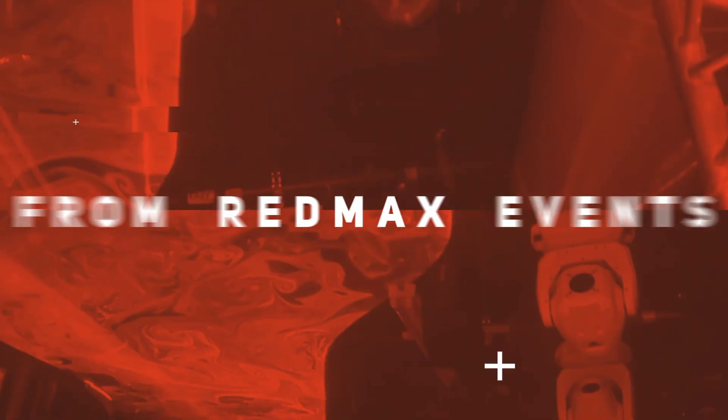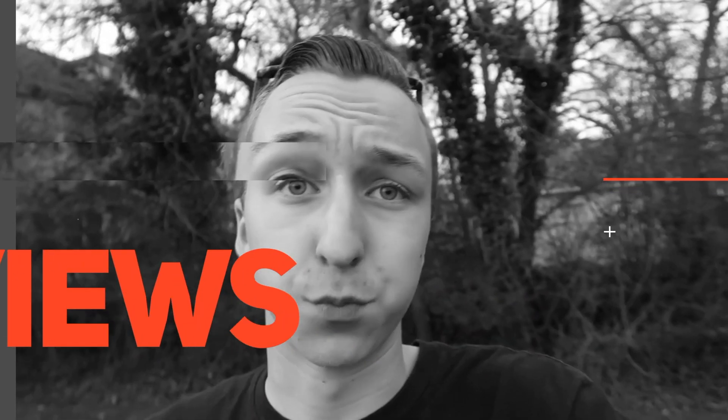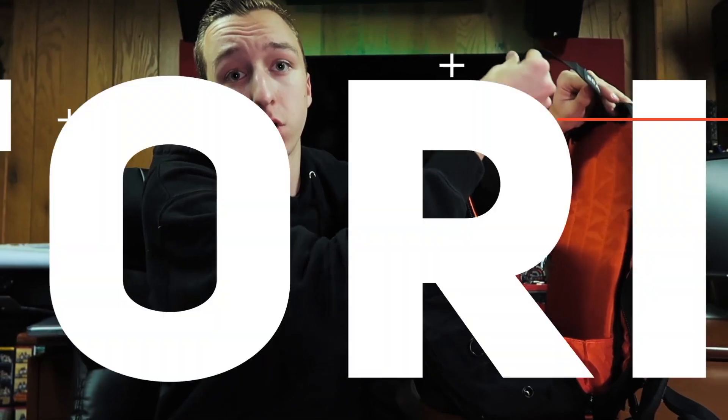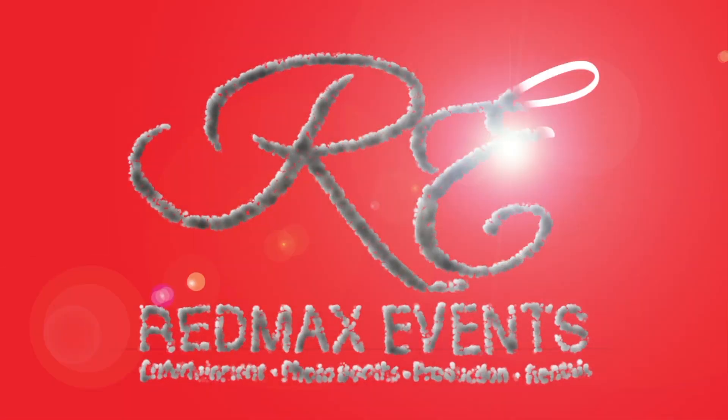What's up guys, this might be one of the most complicated OBS stream setups — check it out. What's going on guys, Brandon Havrillo from Red Max Events. Welcome back to the channel. Today I want to talk to you about my live streaming setup using OBS, live streaming to Facebook with percussion and a DJ.